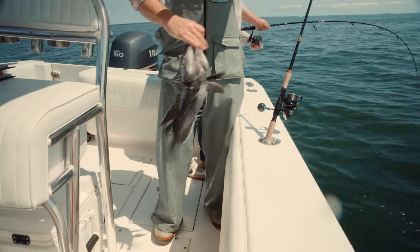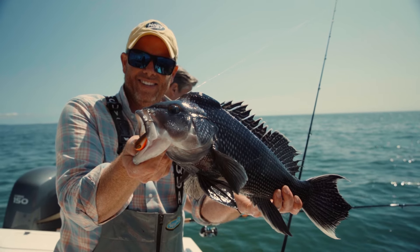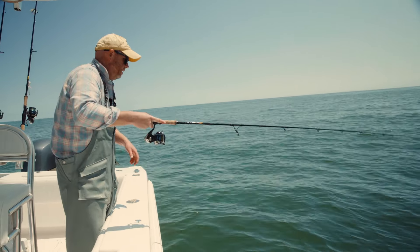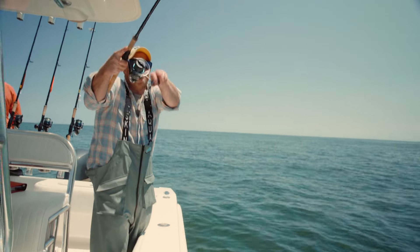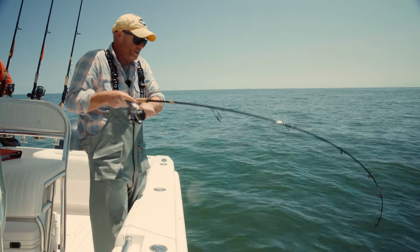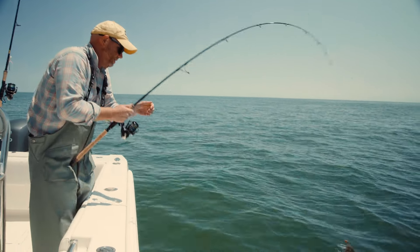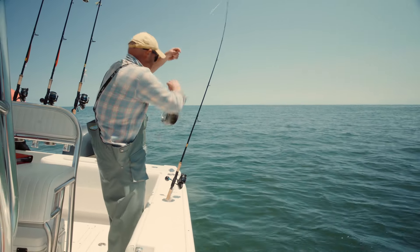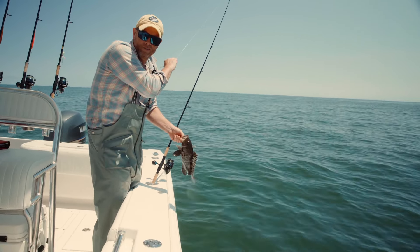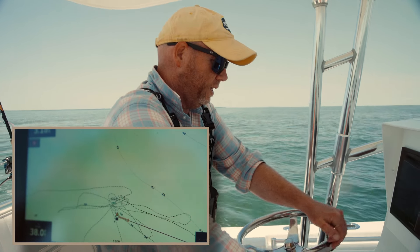Imagining this jig replicating a crab just bouncing on the bottom — for whatever reason they pick it up on the drop. You feel just a little thud on the drop while it's still sinking. You feel that strike, and that's where you want to do a quick hook set because they'll spit it out very quickly on the drop if it doesn't feel right. Now this is definitely not the biggest fish of the day, but it cooperated with a textbook opportunity to show the hit on a drop. So I'm going to let this one go and get after a big one.